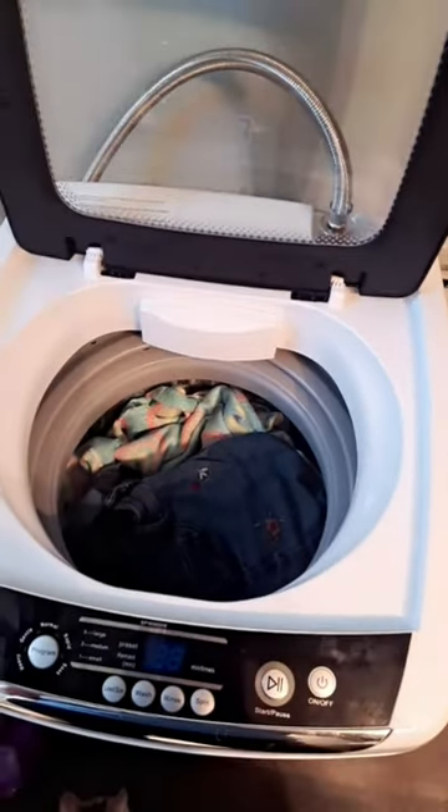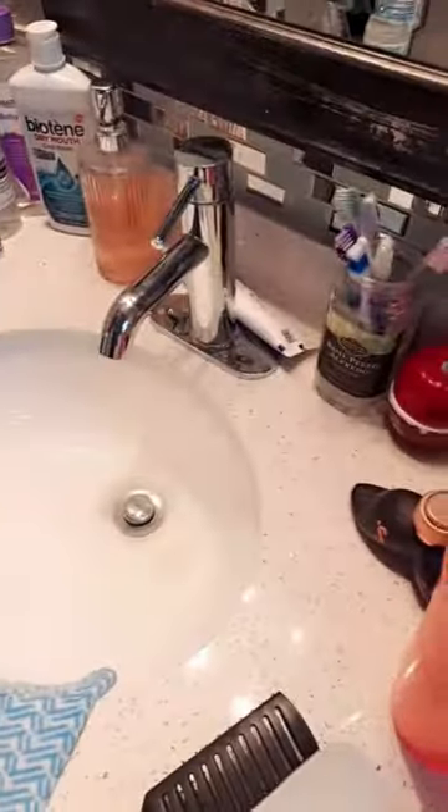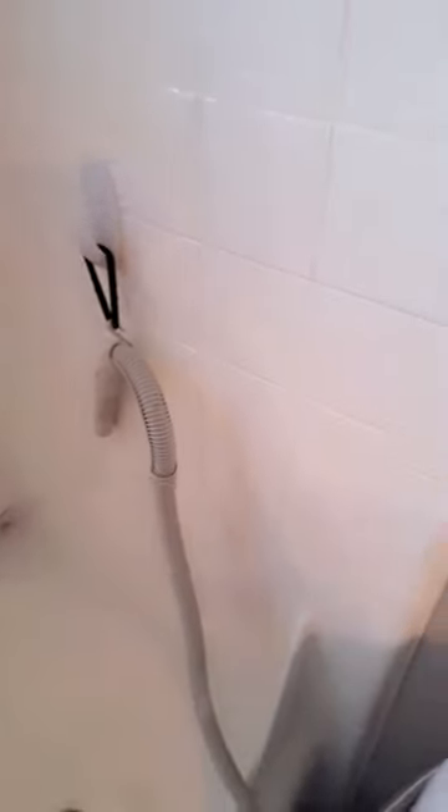It's just like a front-load washer, just smaller. You close the lid, it comes over here, and you can hook it to the sink. I chose to hook mine to the shower with a diverter so I can tell it when I want it to be the shower head or the washer.